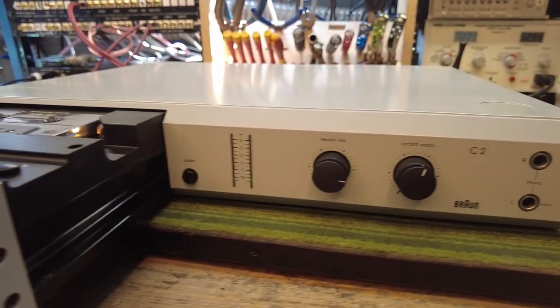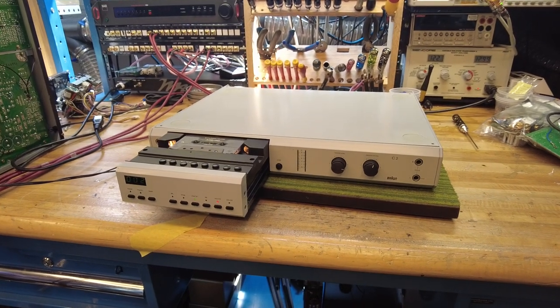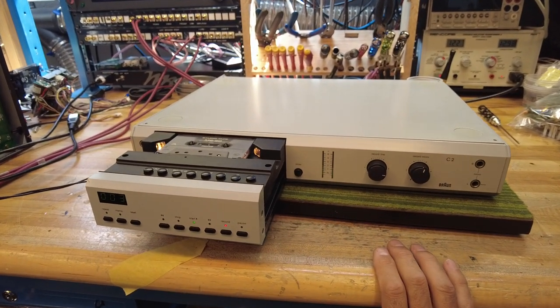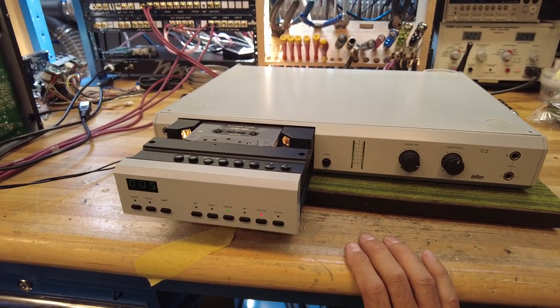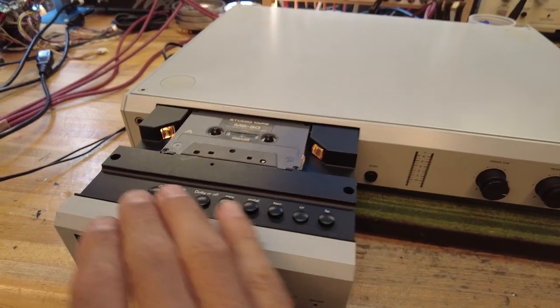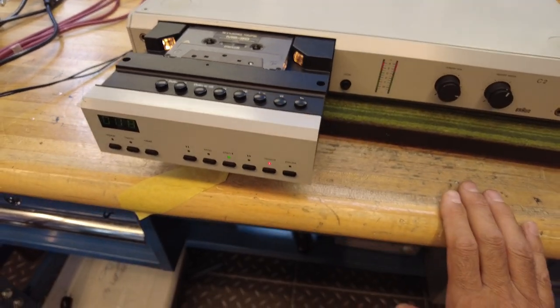Releasing the pause gets the deck into recording mode. Let me reset the counter — and now you can see we are in fact recording. It's pretty basic in terms of functions. It's not a three-head system where you can monitor your recording while it's happening, and there are no azimuth controls or advanced features, but it does have a fairly good selection of Dolby and tape types built in.